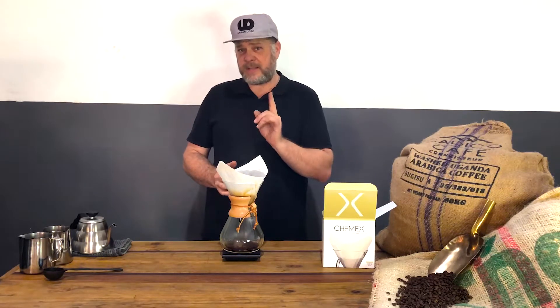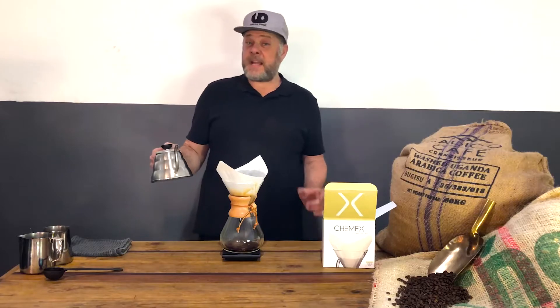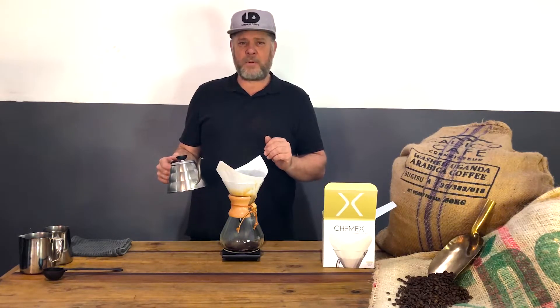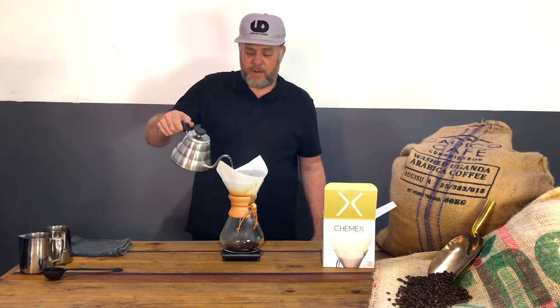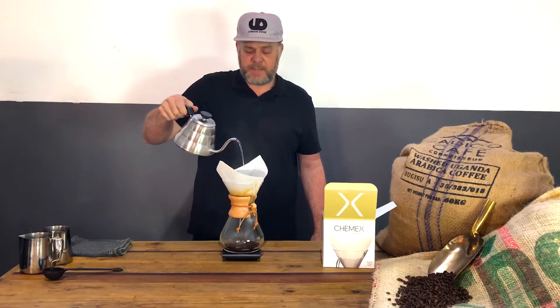The ratio is important, but what's more important is the grind setting — very important. Watch out for that brew method teaching video we're going to do, as it's vitally important to understand various grind settings for various brew methods. I'm already at almost 51–52 seconds so I'm going to add more water now.